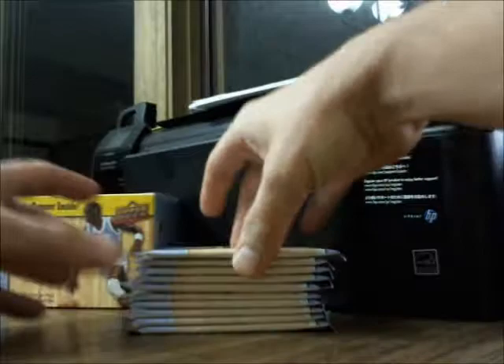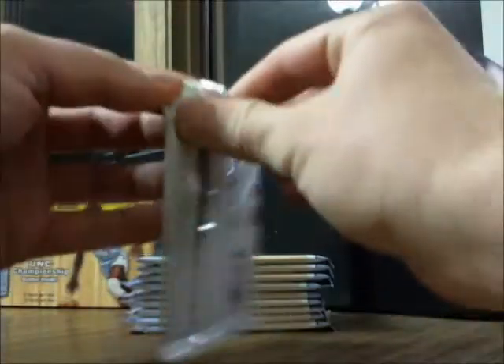So there are five packs on each side — ten packs altogether. They're in there quite nicely. Let's get on to our first pack: eight cards in a pack, ten packs in a box. Alright, let's see what we're going to have here.